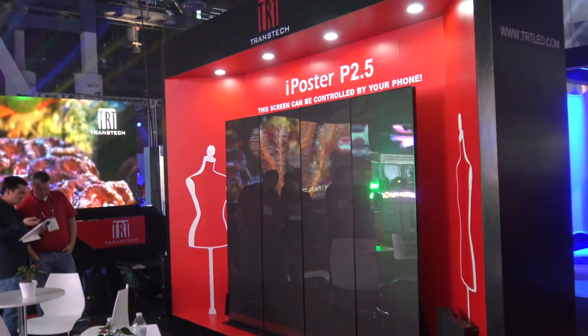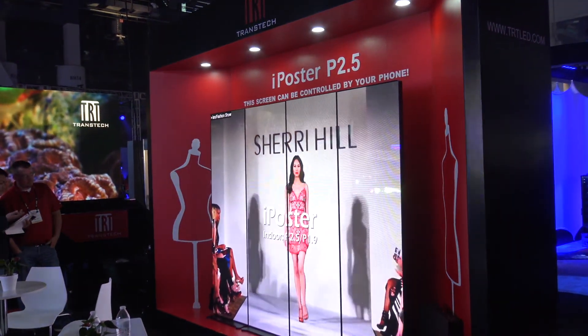Hi everybody, this is Zhang from TransTech America. Let me introduce our innovative product — we call it iPoster. It's very simple, easy-to-use.